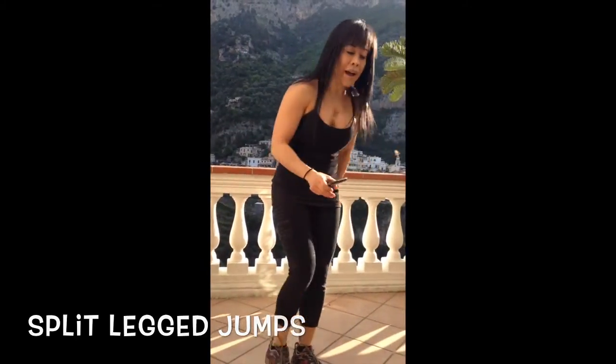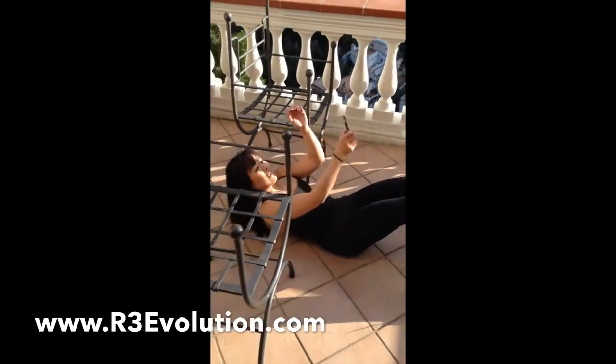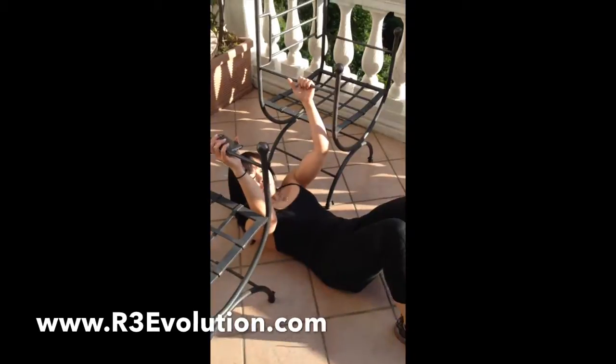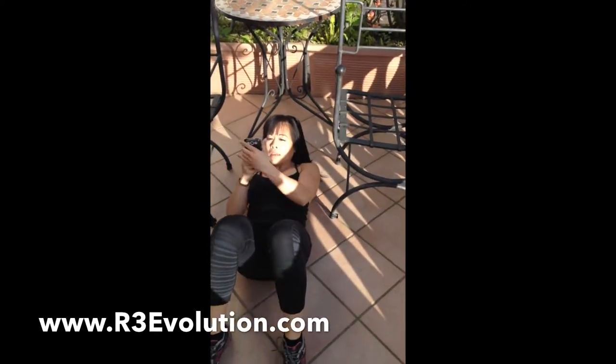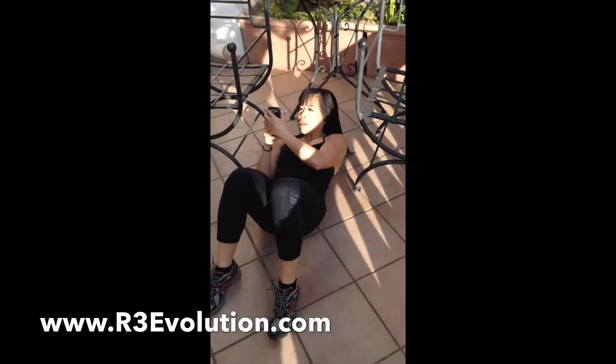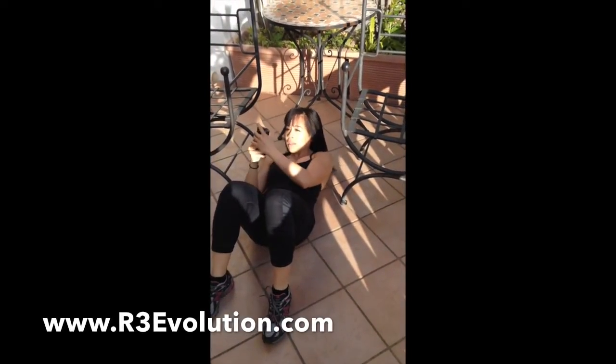I'm going to line up back here — I've made kind of like pull-up bars because I don't have any equipment on me. Ready, there we go — let's go!